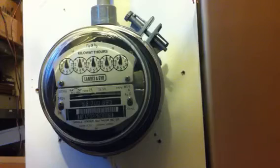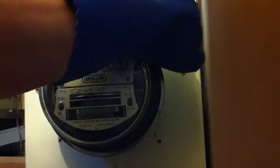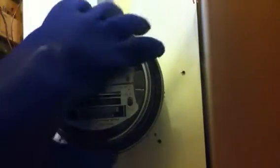Now you're going to wear electrical gloves. You're going to take the meter ring, or just take the cover off if you have a ringless type meter socket, which are more common than ring type. Remove this, and pull out your meter.